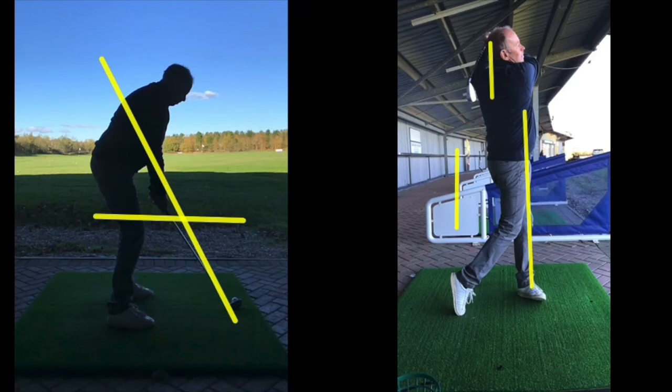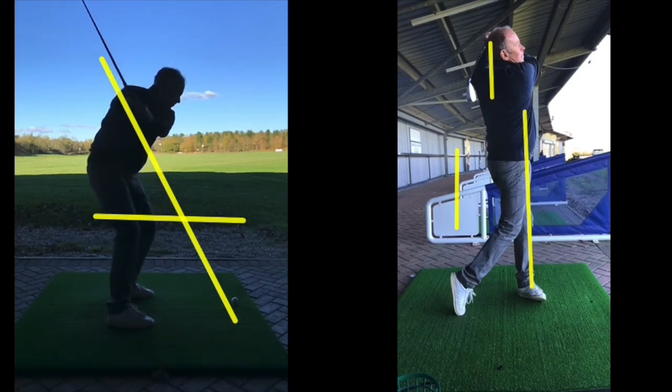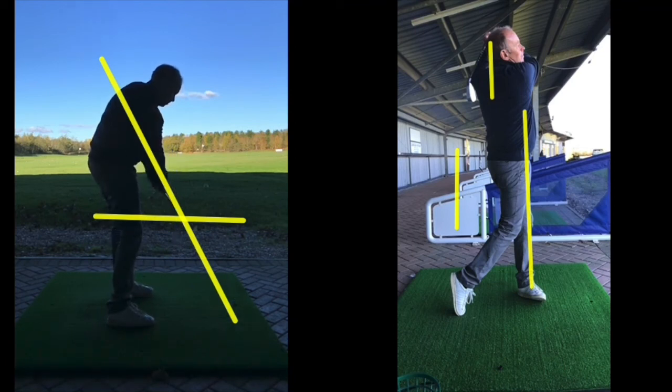What I want is the club head to travel up that line and down that line on the way down, through and after impact — staying on the line all the way through. That'll pretty much guarantee straight shots, or at least straighter ones.